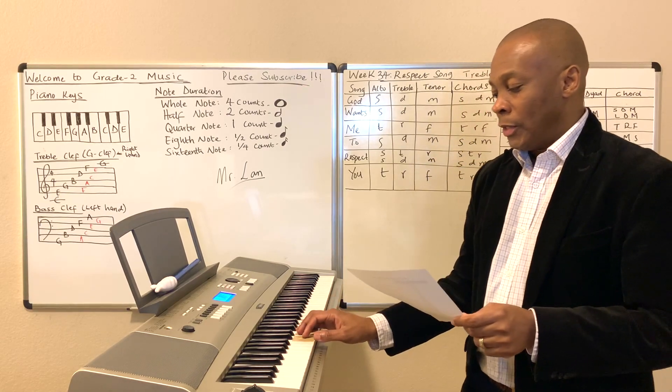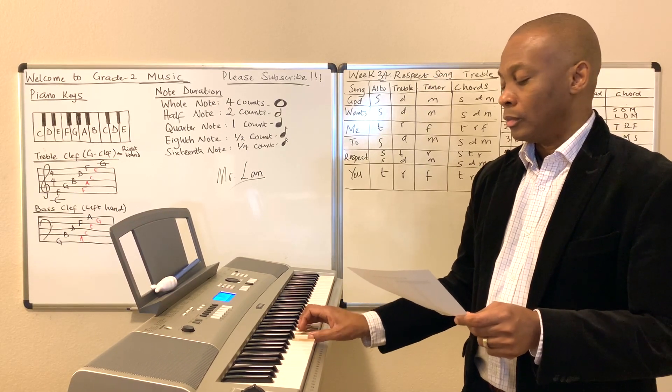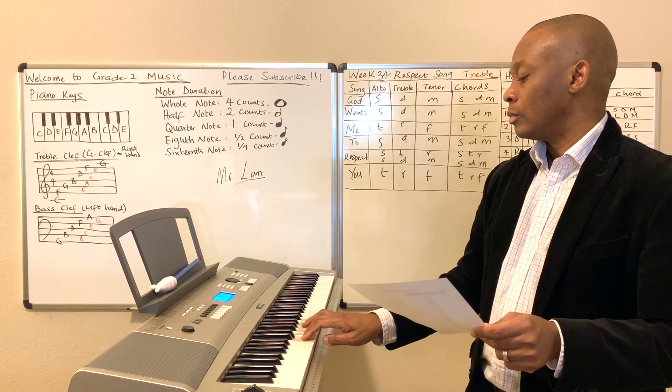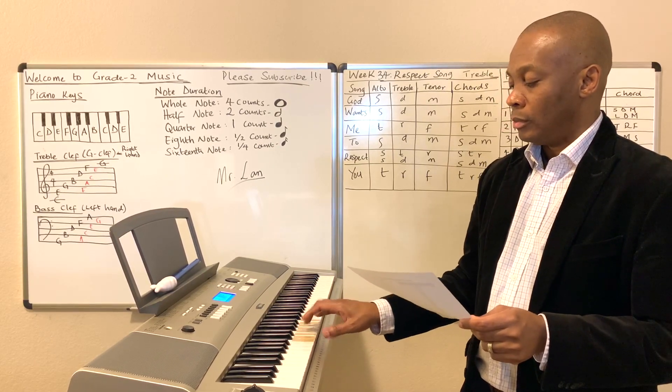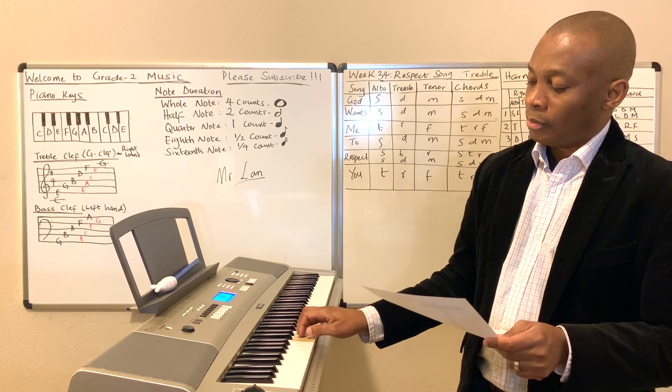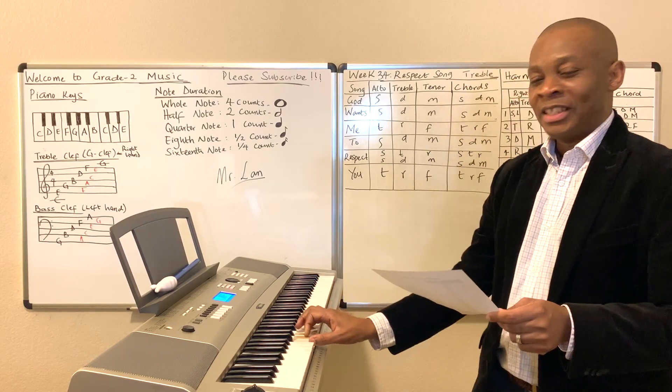So the song actually goes like this. Can you remember that? That's a good refresher for you. Let's do it again.